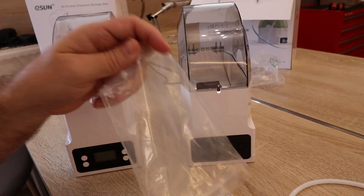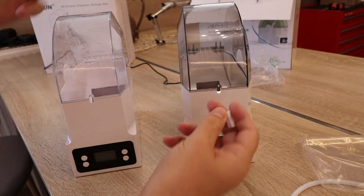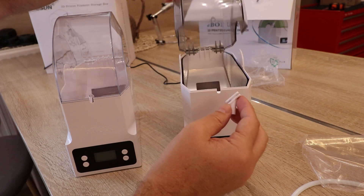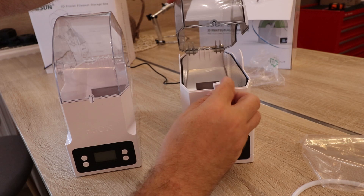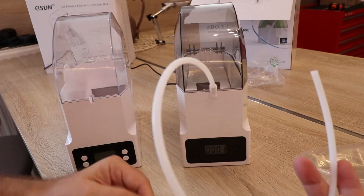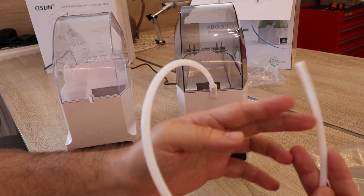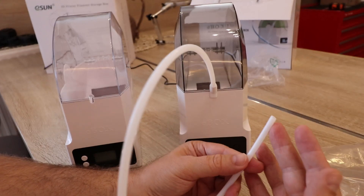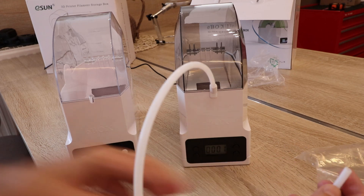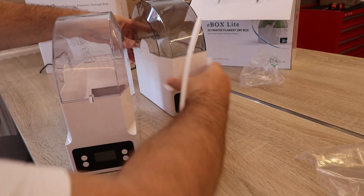I want to show you how to install the bowden tube — it works the same as with the previous version. It can be installed pointing sideways or upward. The filament goes through this tube, giving it less contact with the air until it reaches the 3D printer.